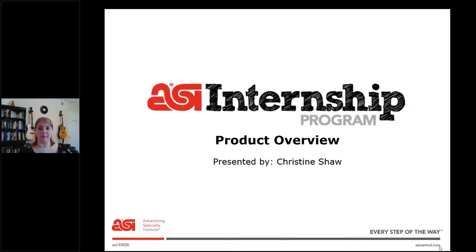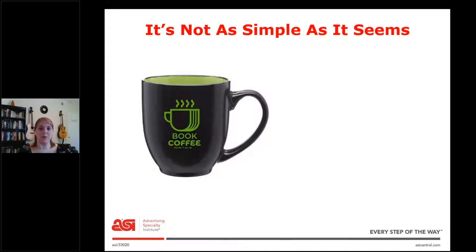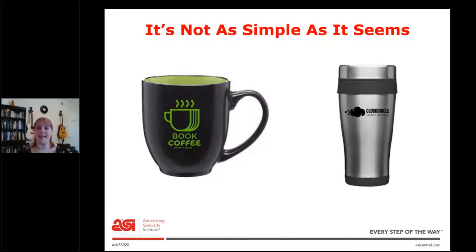I really wanted to have this training because I feel like the promo products 101 training really goes over the products very quickly and just gives you a general category. So I really wanted to go a little bit more in depth with you. So let's start out with why is this important? Well, it's not as simple as it seems. Let's say your boss comes to you and asks you to send some pictures of a mug. You might pull a hundred beautiful mug pictures, but maybe they meant something like a travel mug. So the goal of this training is to give you an idea of what products are out there to help you ask the right questions and find the right products.